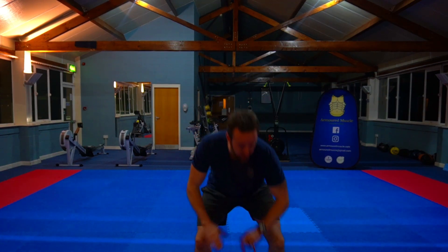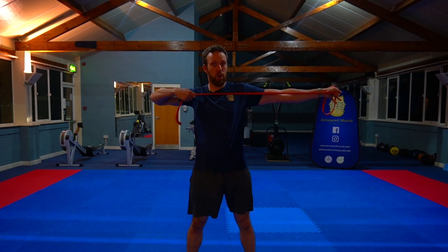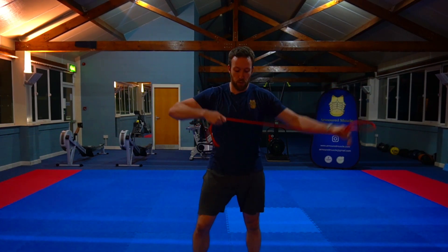To demonstrate, I'm going to use a band to show you what's going on. When we're up in position, you want to push out with one arm and then pull with the rear arm — pushing and pulling, drawing the string of a bow.